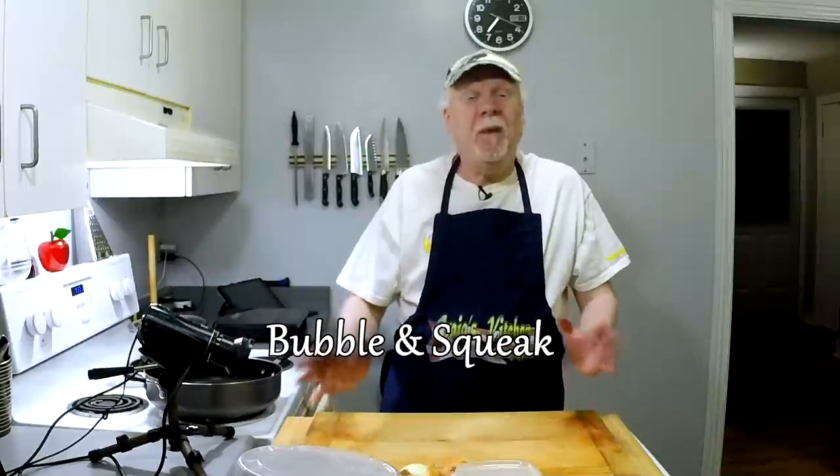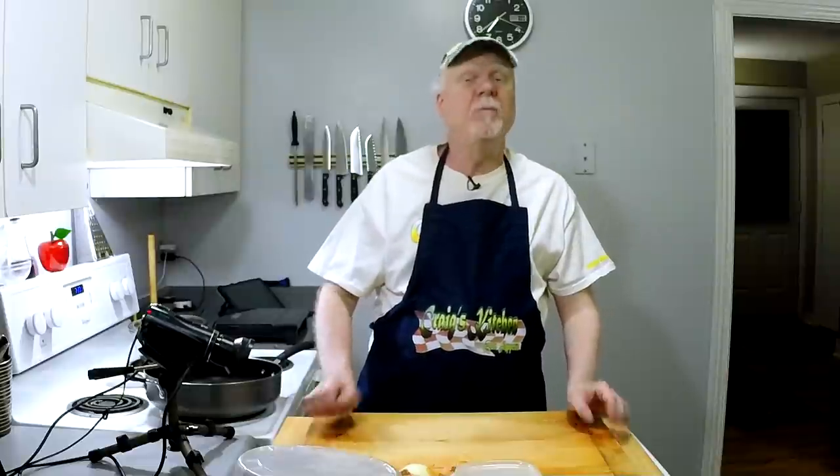Hey guys, it's Craig here and welcome back to a brand new Craig's Kitchen. I'm finally set up to do this again and I'm looking forward to it very much. Today, because the holidays are coming up, you guys might have a lot of leftover food laying around and you might want to figure out what to do with it. You can make soups and stews, or you can make something that comes from England called bubble and squeak, and it's a very delicious thing.